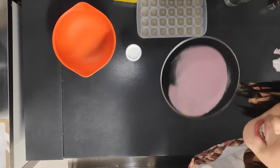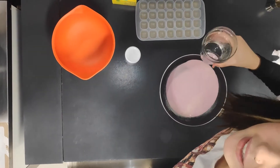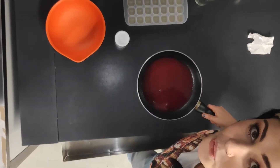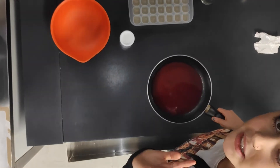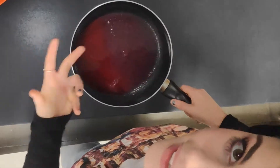Sweep it around like this. It doesn't matter if it's not fully integrated, because then you're going to add one third of a cup of water. After you add the water, you're going to let it sit for five minutes because the crystals will gelify. It's been five minutes — off we go.